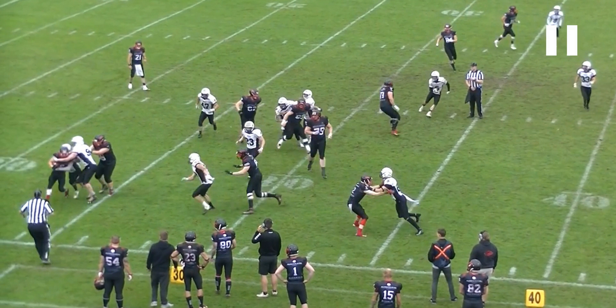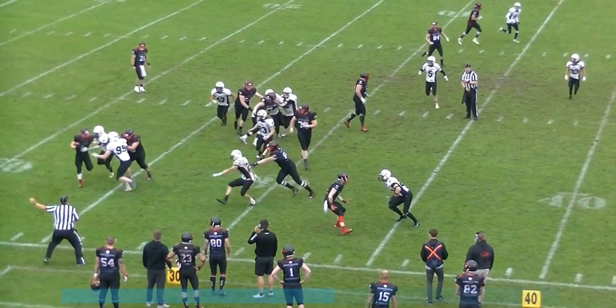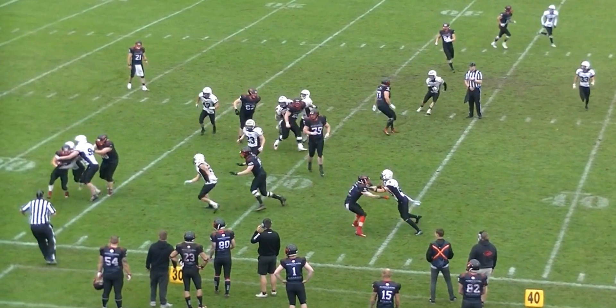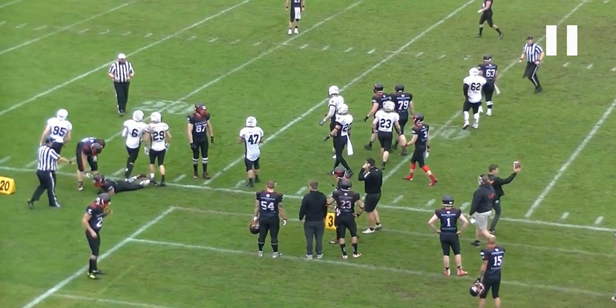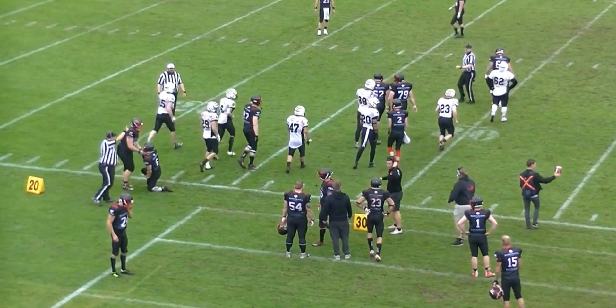Now he's moving into the offensive backfield to get away from potential contact. He could have probably done that a split second earlier, but it's the right way to move. If he moves backwards, he's only getting into the area where the players potentially will be coming. When he moves like this to his left into the offensive backfield, he is most likely moving away from where the players' momentum is taking them. And he also does a good job of ruling that progress was stopped inbound by winding the clock.